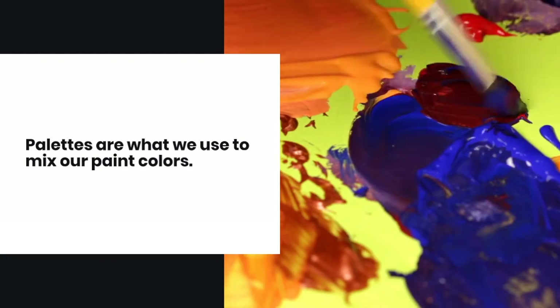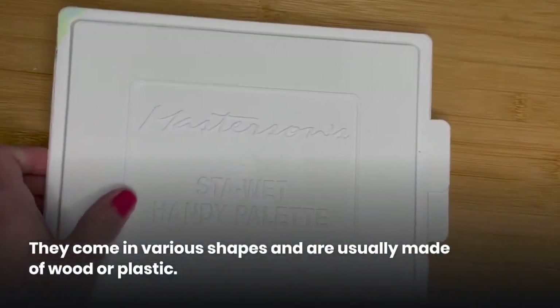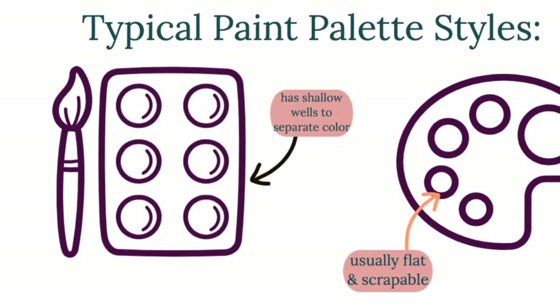Palettes are what we use to mix our paint colors. They come in various shapes and are usually made of wood or plastic. At Acrylic Arts Academy, we prefer a palette that keeps your paint workable for a longer amount of time. Check out our video about the different palette options available to learn more.